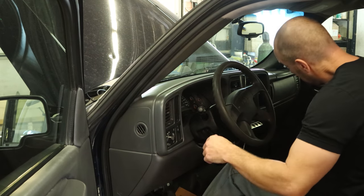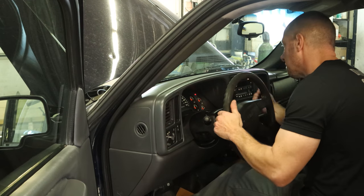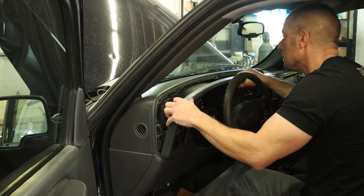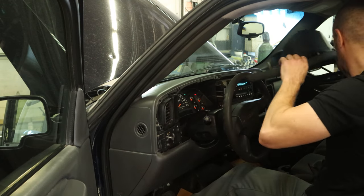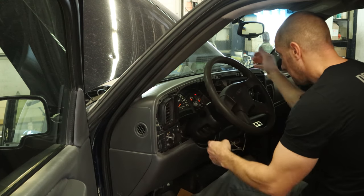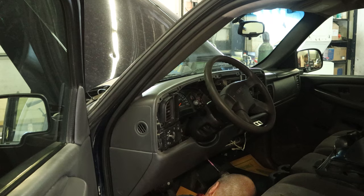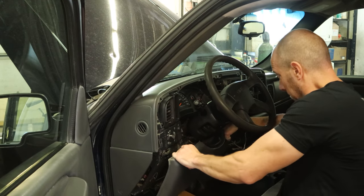Now we'll start on the inside of the truck. Tilt the steering column down, take it out of park, then we can pull the bezel off around the cluster. Toss that in the backseat. Put it back in park before it rolls over us. Pull the kick panel down — the knee bolster. Two screws in the bottom and it just pulls off.